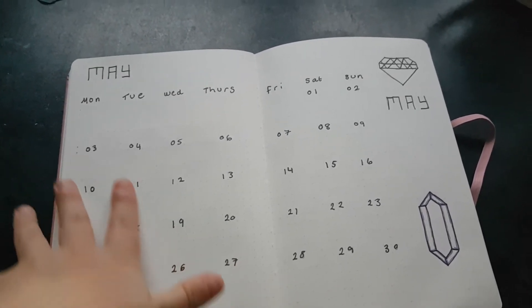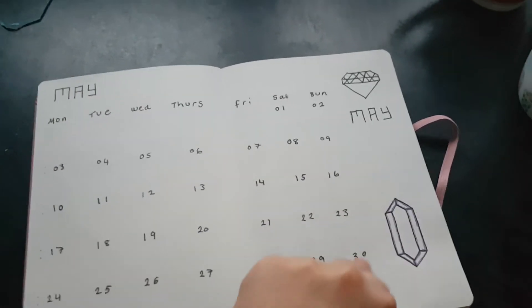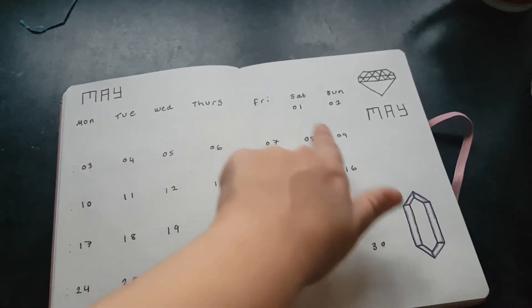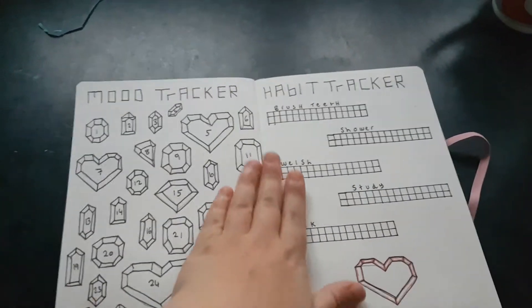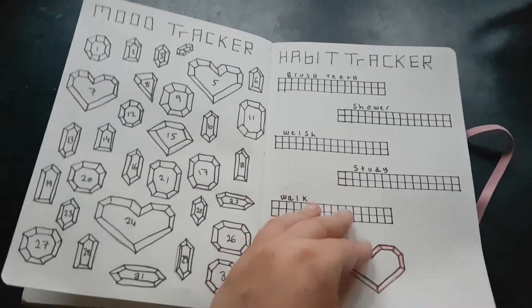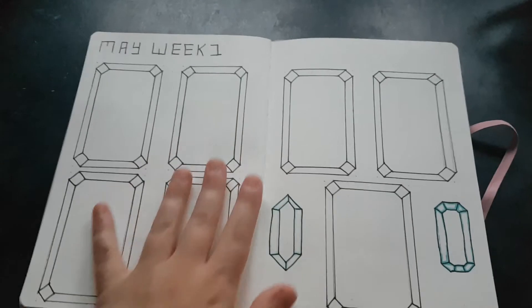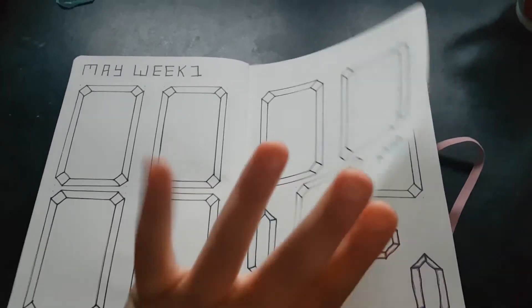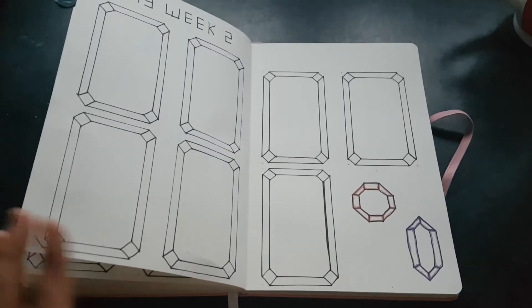I can't do it one-handed and film at the same time. I've got my monthly calendar and I've got my gems to decorate on the sides. I've got my mood tracker like I always have, and my habit tracker with the normal stuff that I put on there.